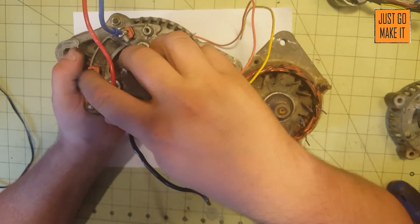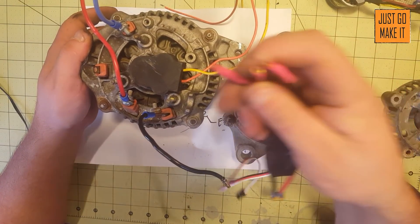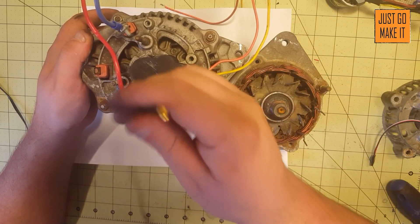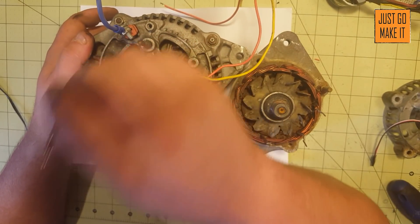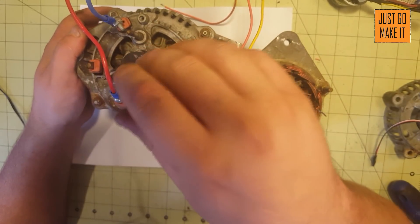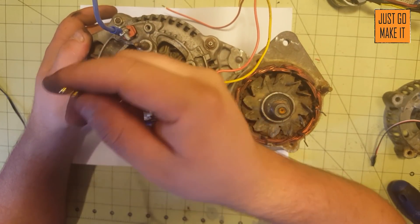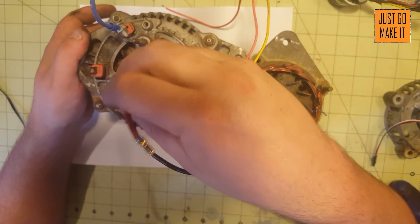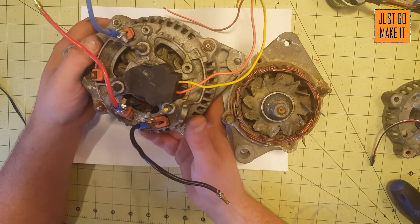Another thing is the speed controller connection. The speed controller has what's called bullet connectors on it — these nice little gold-plated connectors, very common in the RC world. This is the male connection. You will need to make some wires and if you're going that route with the bullet connectors, solder them on. You could also use crimp connectors if you wanted to permanently mount this to your ESC. They're good enough for NASA's space shuttle — they do use those, believe it or not — so they're good enough for me, and I've never had any problems with them.